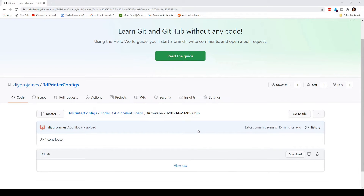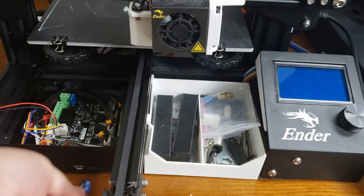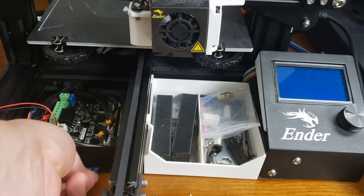Hope you guys got something out of this video. Go ahead and like, subscribe, and leave a comment below. You will be able to download my firmware configuration — just click on the download link, which I will link in the description below. Then save it to a micro SD card and plug it into your printer and turn it on.